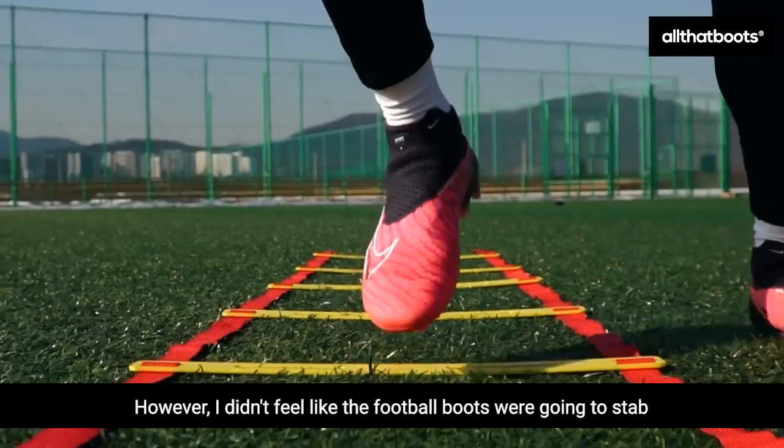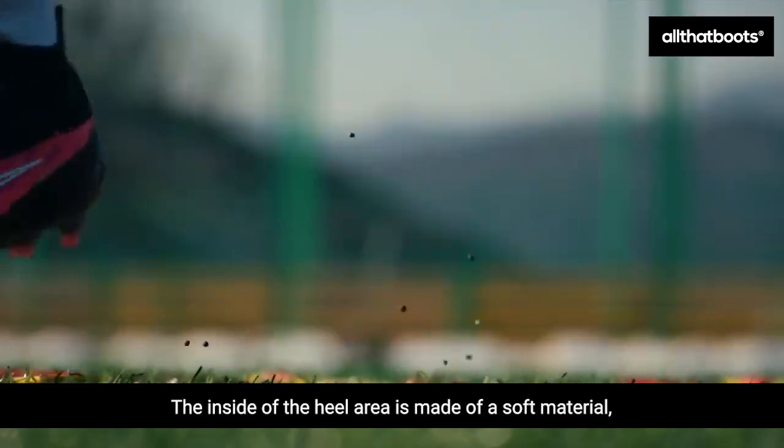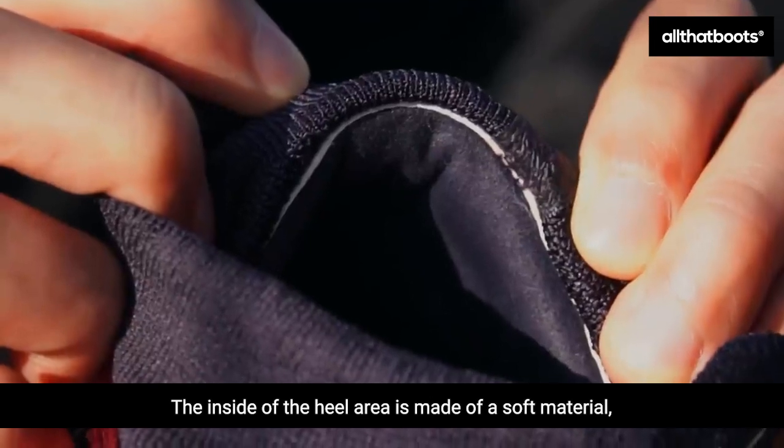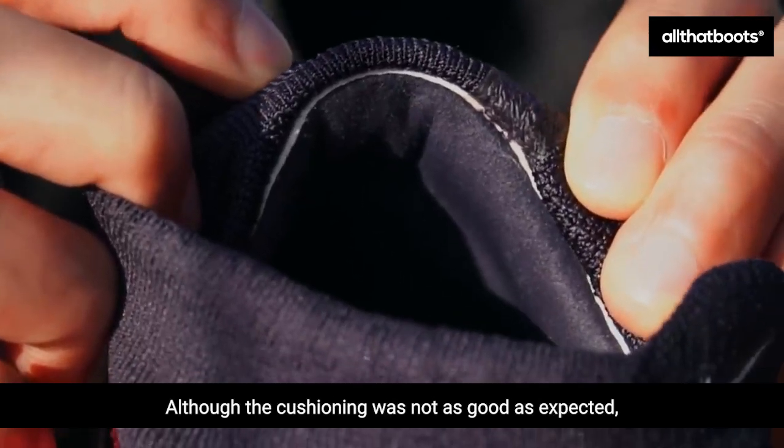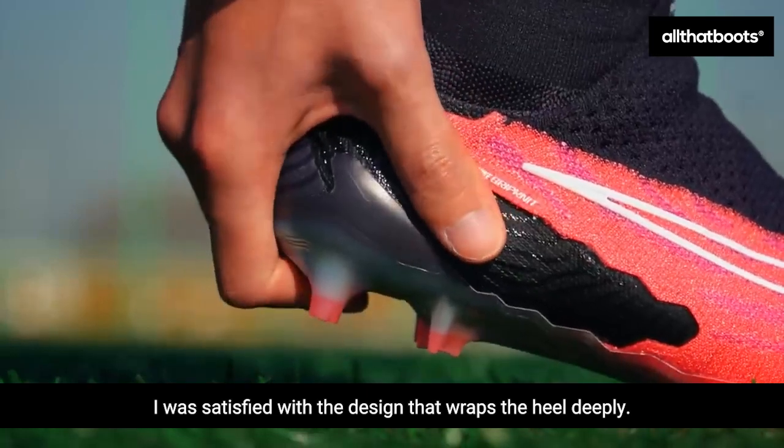However, I didn't feel like the football boots were going to stab or come off during the game. The inside of the heel area is made of a soft material, and a thin cushion is applied. Although the cushioning was not as good as expected, I was satisfied with the design that wraps the heel deeply.